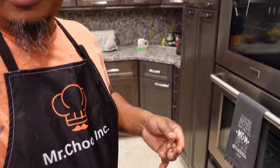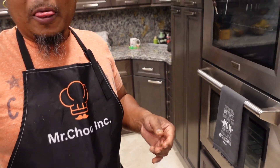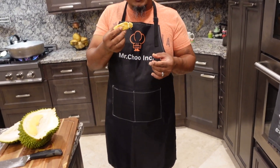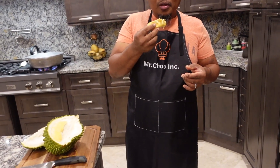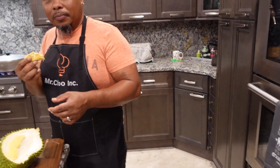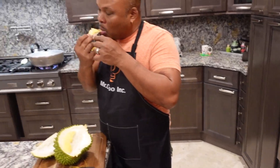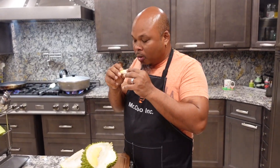Here son. It has a funny taste because it's sweet. It's like jackfruit — it's like jackfruit but sweeter. Now I see why you love this thing! It's nice.